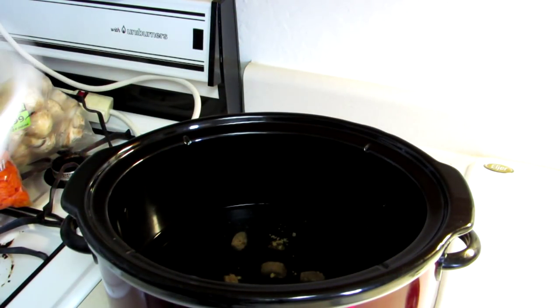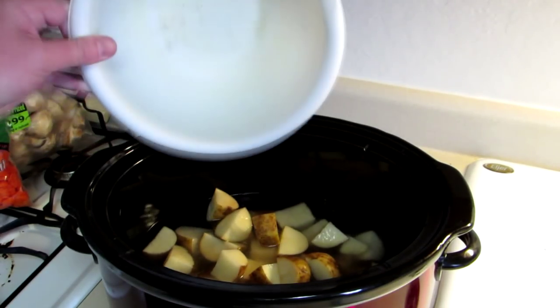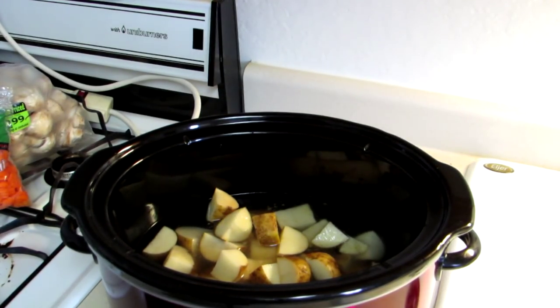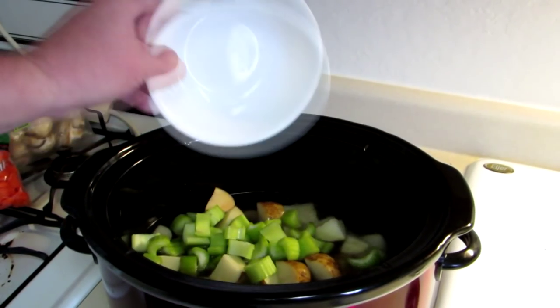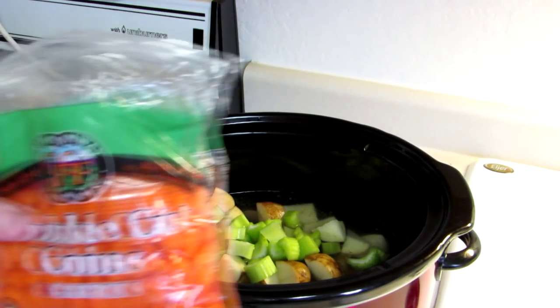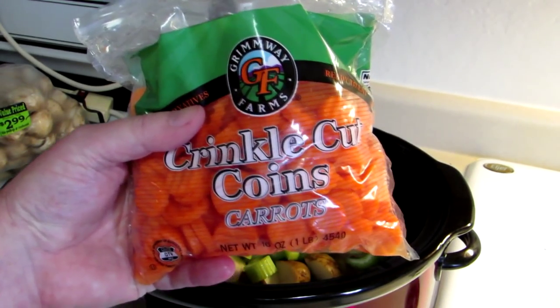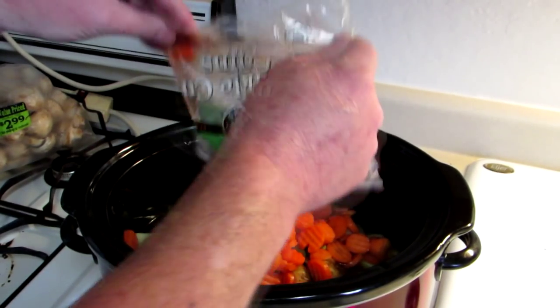I have five russet potatoes here that I washed and cut up. I left the peelings on because I like the peelings. Three stalks of celery that I washed and cut up. And I found these cool crinkle cut carrots — they're all cut up for you, so just dump those in.